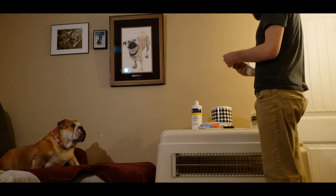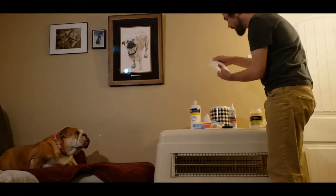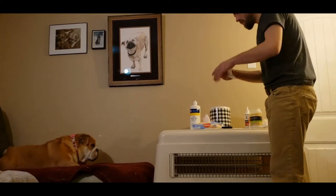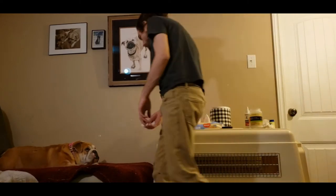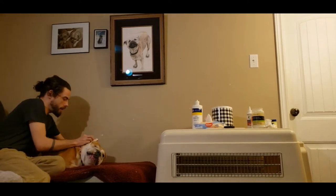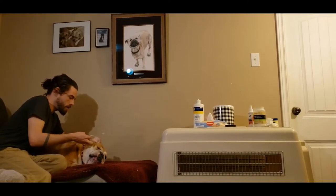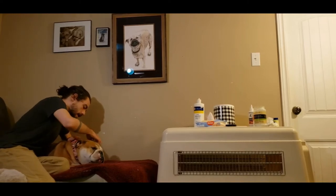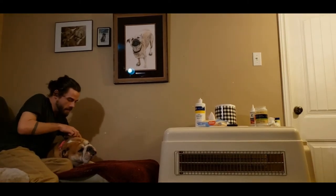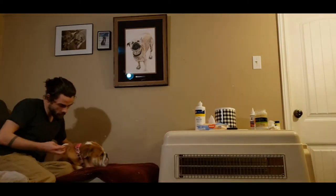Next we've got her ear cleaner. Sadie's ears are pretty clean, so I'm not going to do a whole lot here. We're going to take one of these wet wipes, put the ear cleaner on the wet wipe, and clean that ear real good. All your ears are beautiful, girl. Flip over to the other side — if you have dirty ears, don't cross contaminate. But hers are as spotless as can be. They look so good, they smell so good.